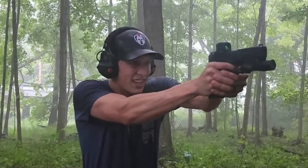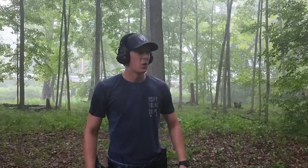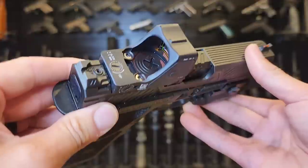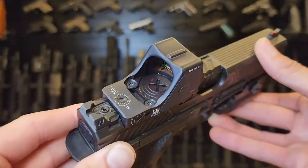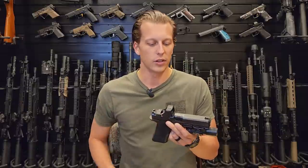The RMR-HD has nine brightness settings — three of those are night vision compatible, and one is a new super bright feature. The super bright setting is designed for very bright environments or when using a flashlight, but battery life will drain significantly more on that setting. It still boasts a three-year battery life on the medium setting. It also has a top-loading battery tray, which is really nice compared to older RMRs that require you to remove the optic to change the battery. It takes a CR2032, a very common battery.